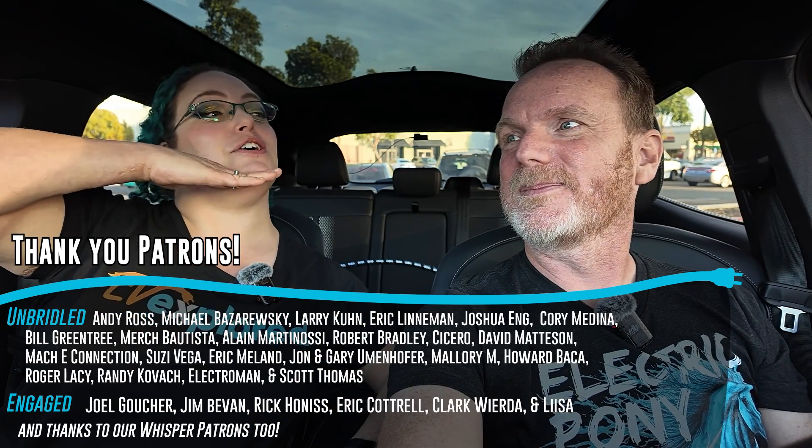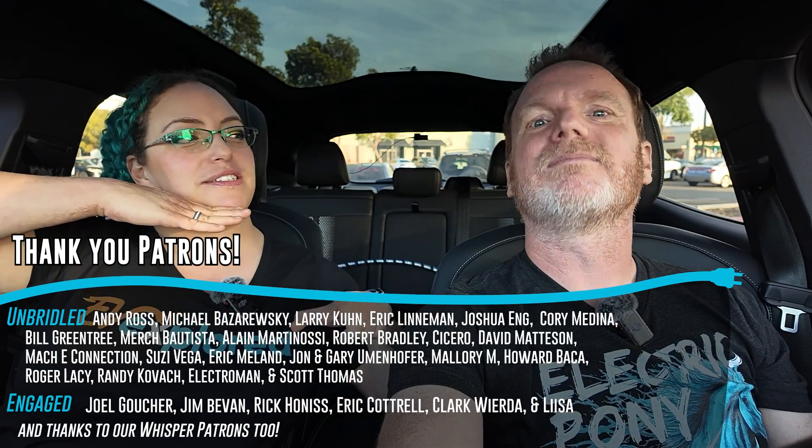Thank you so much for watching this video where we tried out Plug and Charge — and Auto Charge Plus for EVgo. We tried out all three and it was very successful. A huge thank you to our patrons whose names are scrolling across the screen, we appreciate you so very much. Thank you to our YouTube members who get pony emojis, GT emoji, member videos, and all sorts of cool stuff. And on that note, just remember: whatever you drive, whether you can plug and charge it or not — enjoy the ride. Bye!